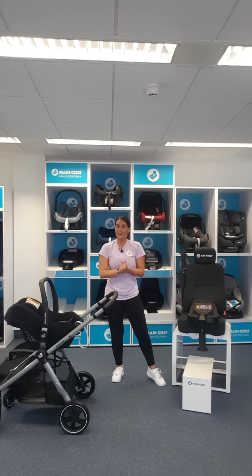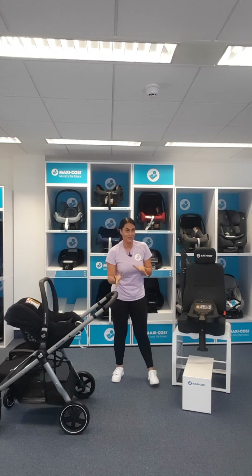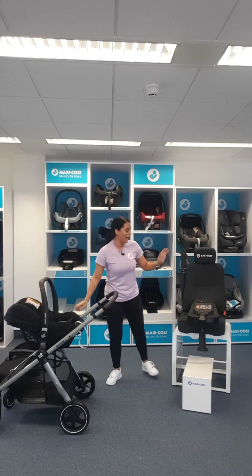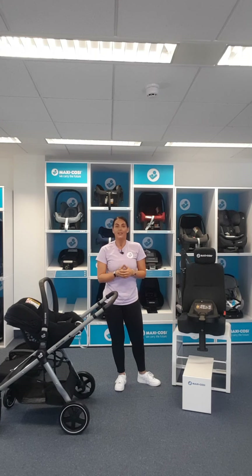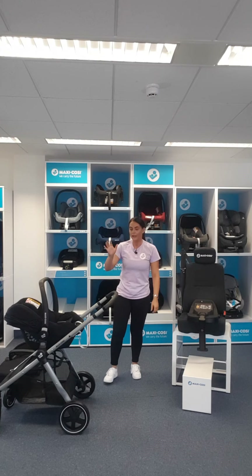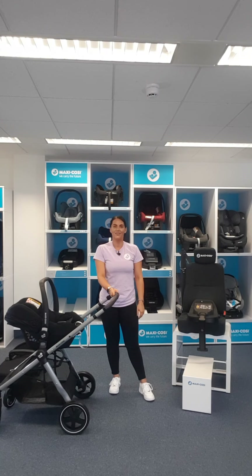Hopefully I've won you over with this demonstration. For the show today, you get the Xelia 2, the Tinker, and the Tinker Base for only £429. You're making a saving of over £100, and this will be everything you need to travel safely in the vehicle and take baby out in the pushchair. That's it from me - enjoy the rest of your day, thank you very much.